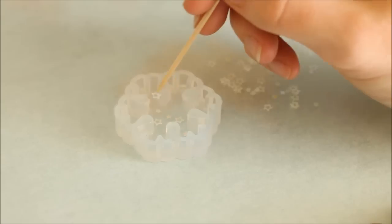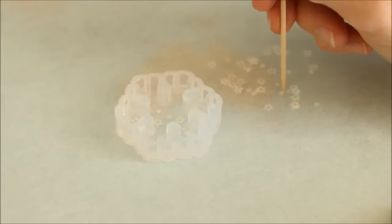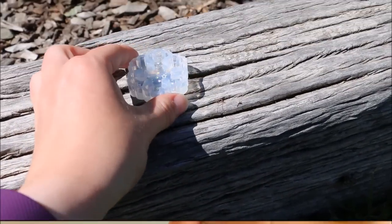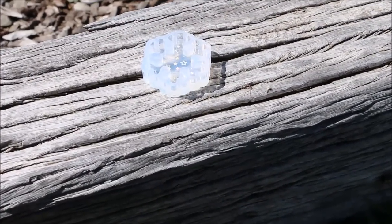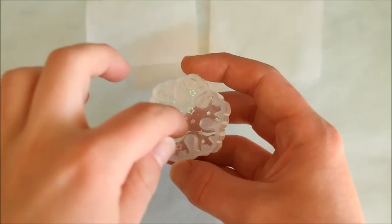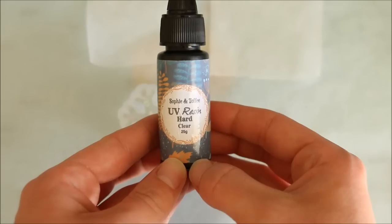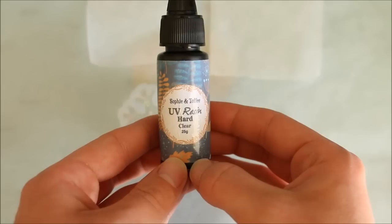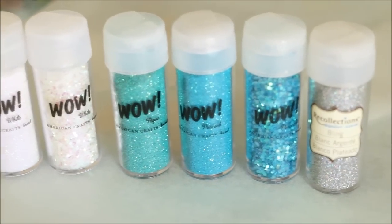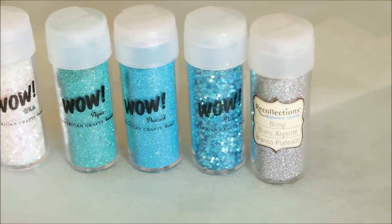Because UV resin needs UV light to cure and become hard, I then set the mould out in the sun. If you do happen to have a UV light, you can use that to cure your piece, but I just placed mine in the sun and it only took about 15 minutes to completely harden. Once it was ready, I took some more of the clear UV resin and mixed two different colours using the blue and green pigments that came in the kit. I also added a bunch of different glitters to make the mixes super sparkly.